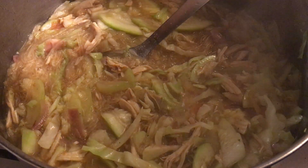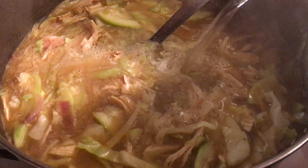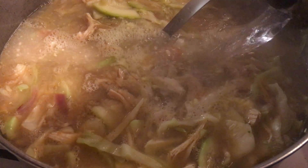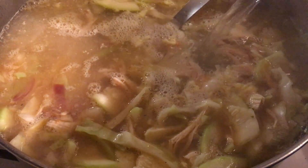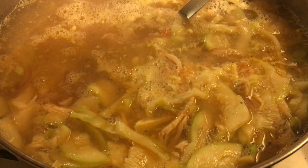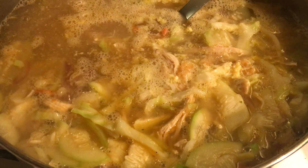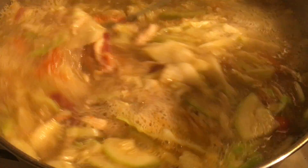The water I boiled in the electric pot is already boiling, so let's add more water. This is what it looks like now — you can see how it's coming together nicely.